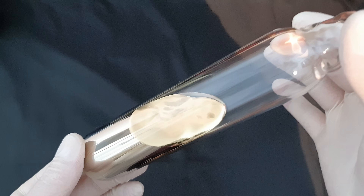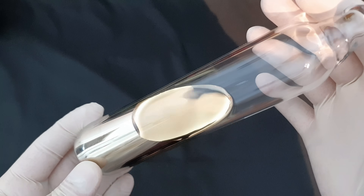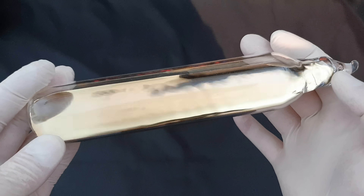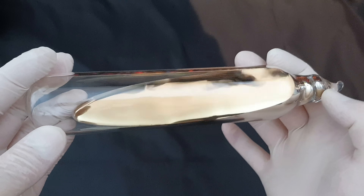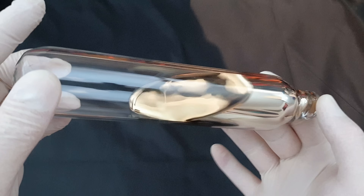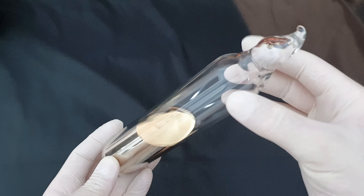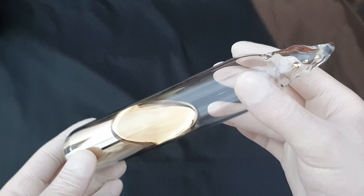The only vial getting close in terms of the mass of cesium is a 130g vial shown by the channel of Smart Elements, a commercial seller, which means it is — contrary to mine — not homemade. But this vial is not only massive, it's also absolutely pure. As you can see, the cesium does not stick to the glass at all.